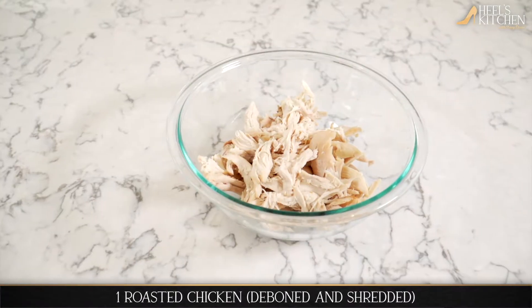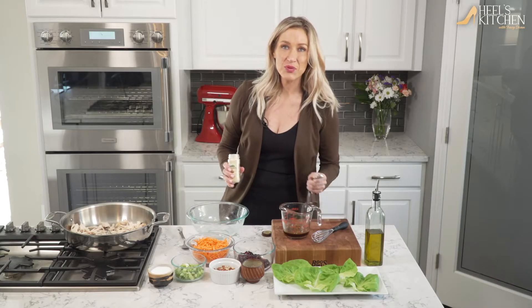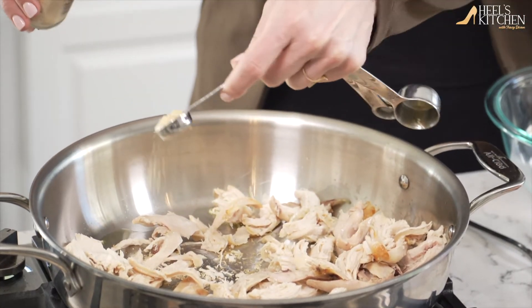If you want to save yourself some time with roasting a chicken, go ahead and get a rotisserie one — make it even easier. You're gonna add a teaspoon of ground ginger right into the chicken.